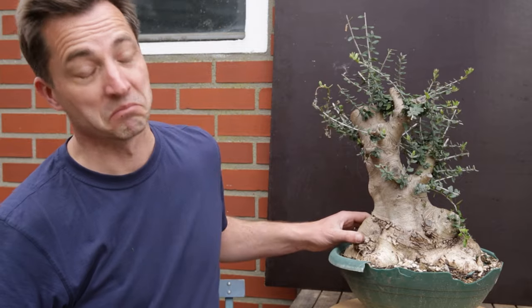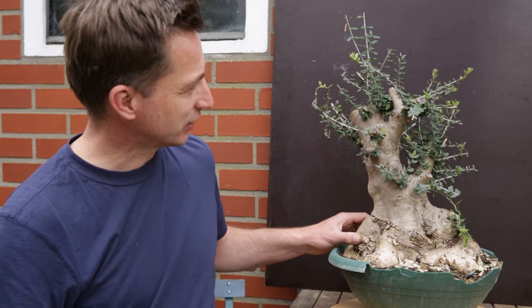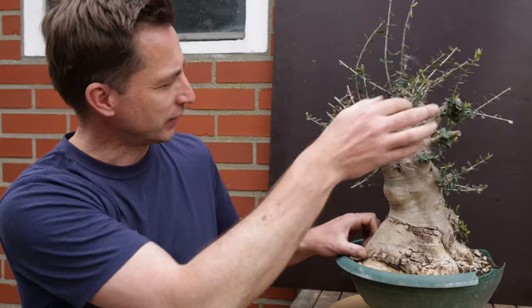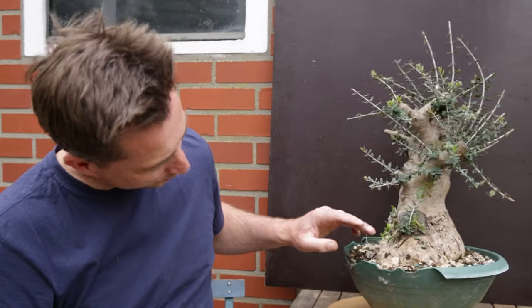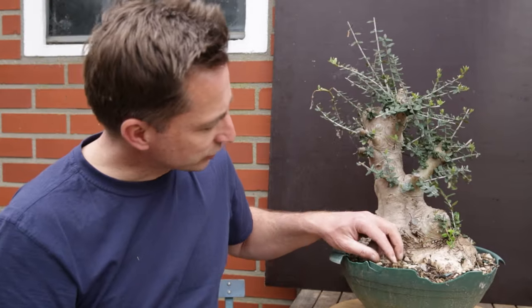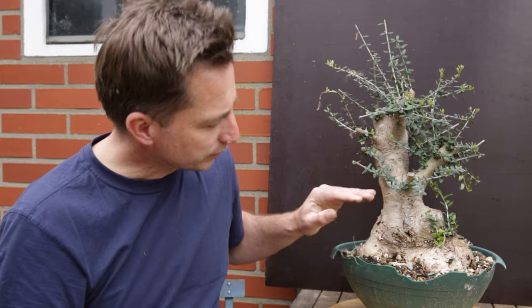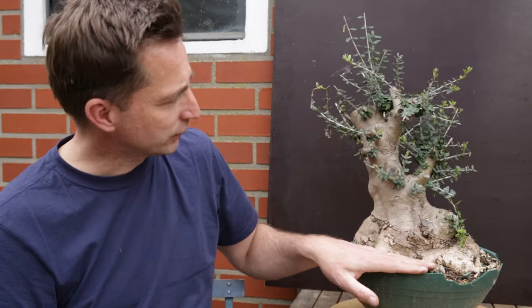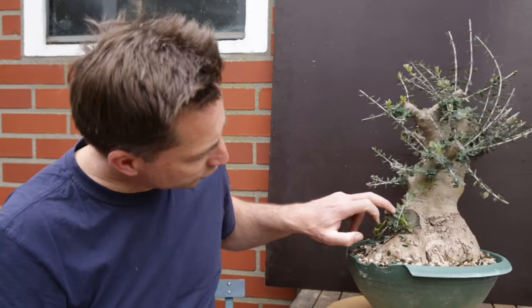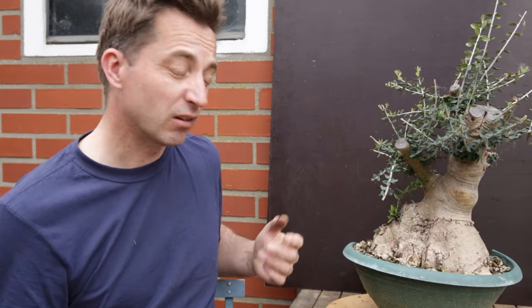This tree came to me four weeks ago from Italy, and you can tell the little bits of frost we've had have ruined all the new growth on the branches. During transport it suffered some damage and the soil it is in is very organic and wet. So I'm going to take this out of the pot, prune the roots back, style the tree, give it an initial shape, decide what to do with the big cuts here, and give you a little bit of info about olive trees in general.